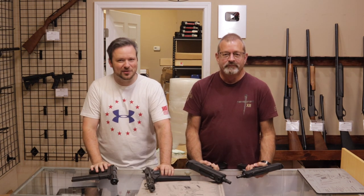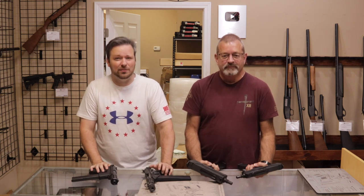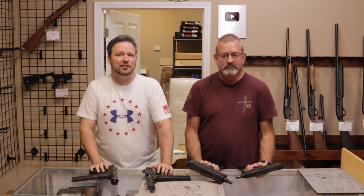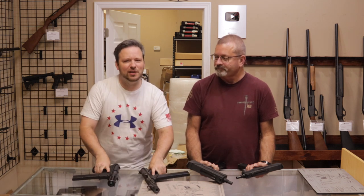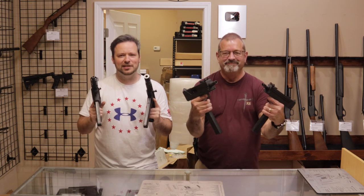That is all we have for you today on this video. Thank you so much for stopping by and checking this out. If you enjoyed, please hit that like button, consider subscribing to our channel, and hit that bell notification button so you're aware when we post new content. I am Chris and I am Randy — we will see you next time.